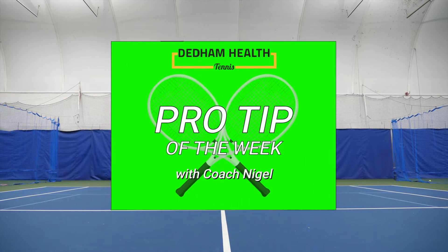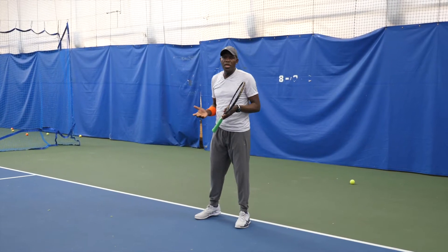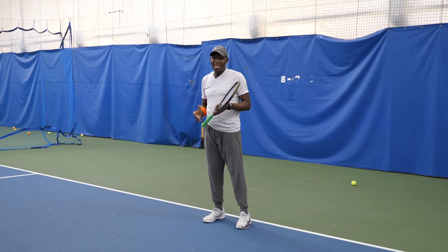Hi, this is Coach Nigel here at Dedham Health and Athletic Complex, and this is my pro tip of the week. This is how we set up to hit the backhand slice.